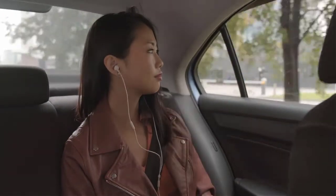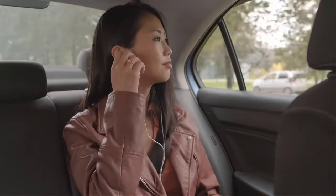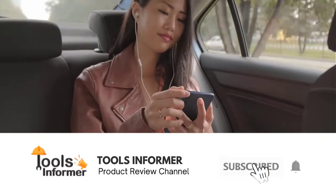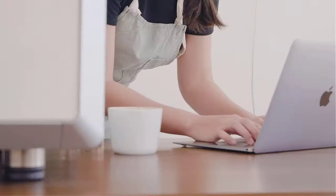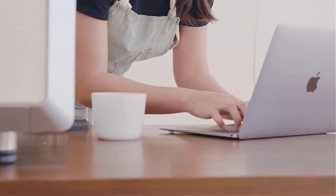Do you have a favorite yet? We have more coming up. Also, don't forget to click the subscribe button and the bell icon for instant notifications of our next review. And now back to our list.